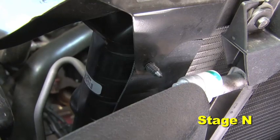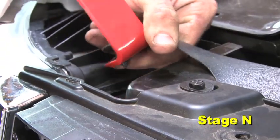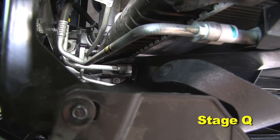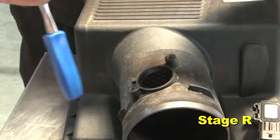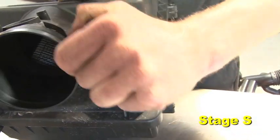Locate the air deflector behind the grill on the passenger side of the radiator. Remove the first top clip, then the second top clip. Remove the final clip at the bottom and remove the air deflector. Remove the MAF sensor from the air box. Remove the filter minder sensor from the air box.